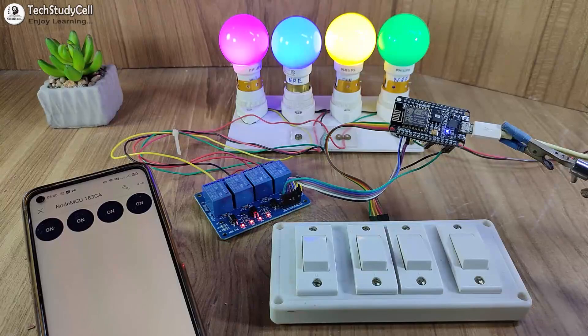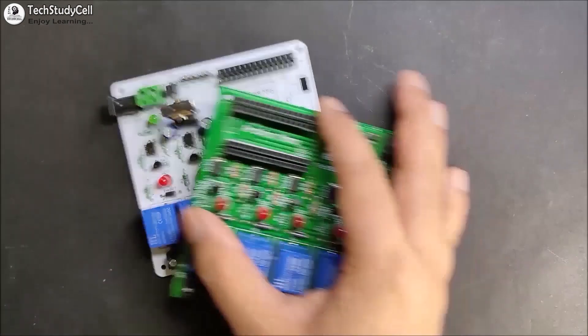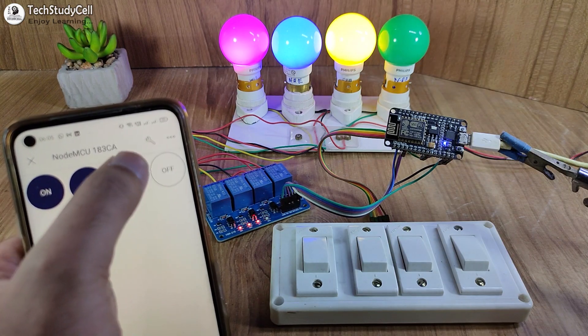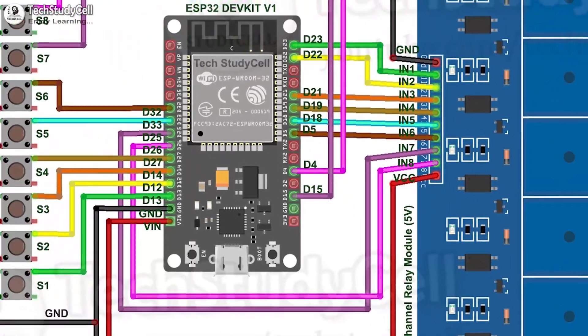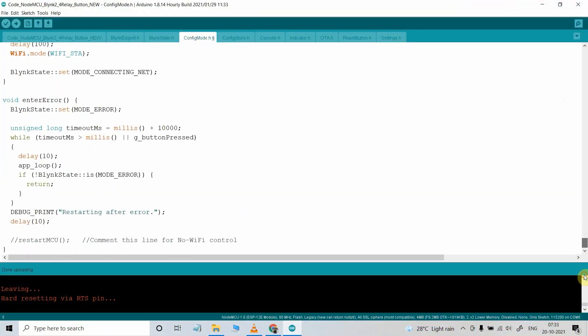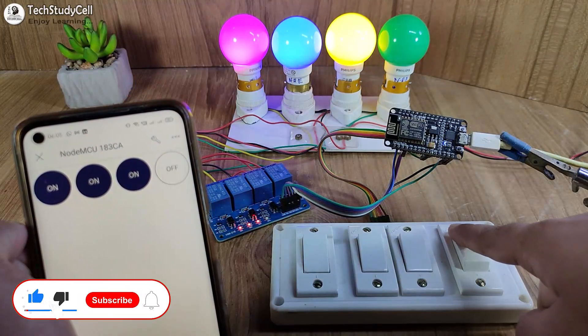To make this project, you just need a NodeMCU and a relay module, so you don't need any custom-designed PCB. During the video, I will share the circuit diagram and explain the code, so after watching the complete video, you can easily make this project for your home.